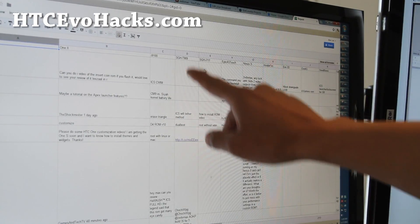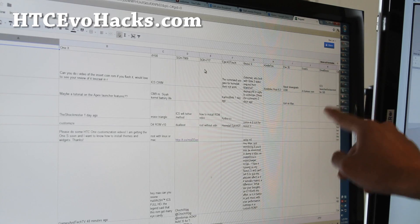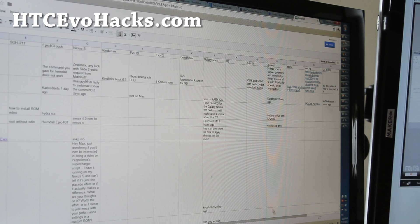On the list: I-9100, T-989, I-717, Epic 4G Touch, Nexus Edge, Kindle Fire, Evo 3D, Evo 4G, Droid Bionic, ACC1X, I-777 — and the list goes on forever. So that is why I'm probably not doing that video right now.